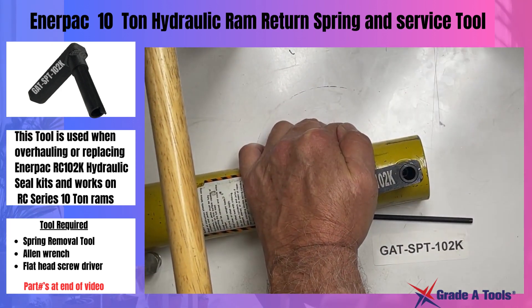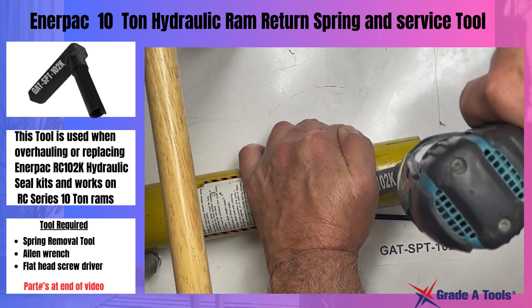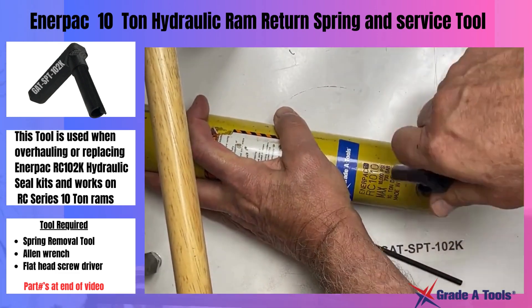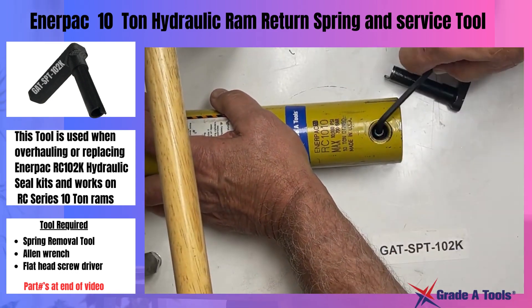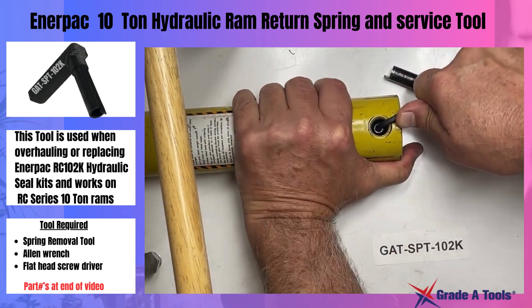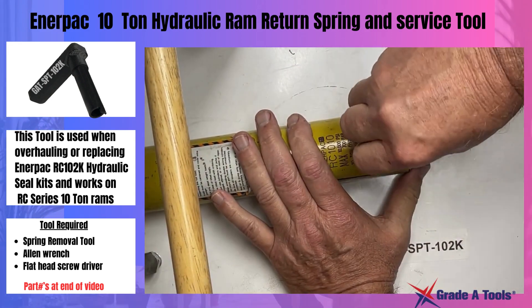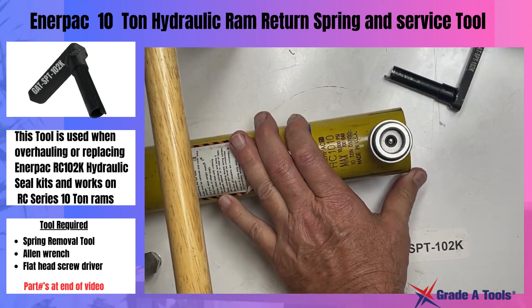Drop your screw in, tighten it back up, remove your tool, tighten it real nice and neat, reinstall your hydraulic coupler and you're ready to go.